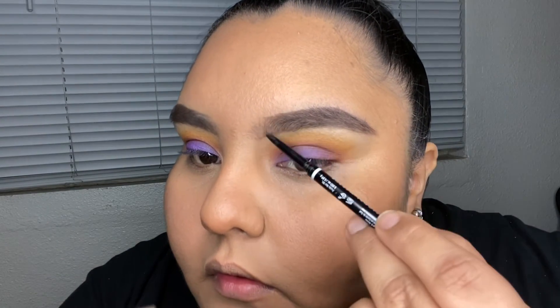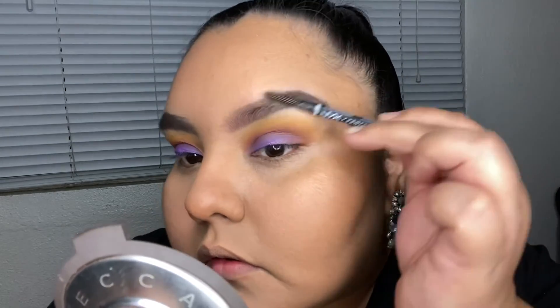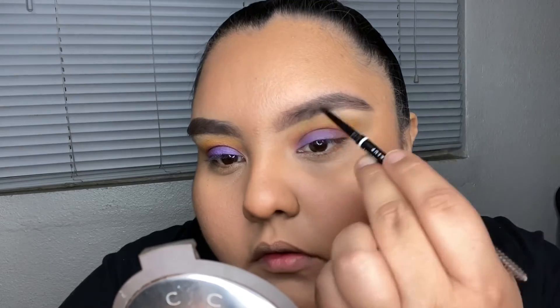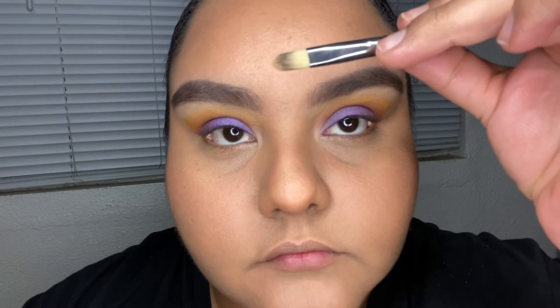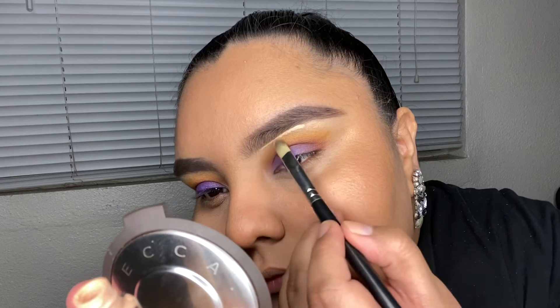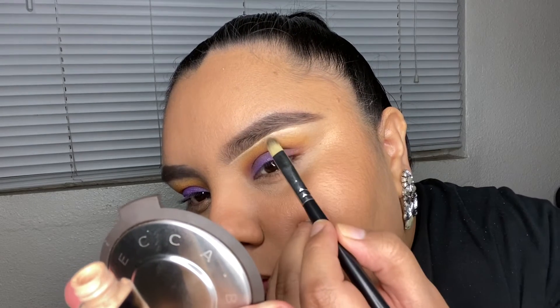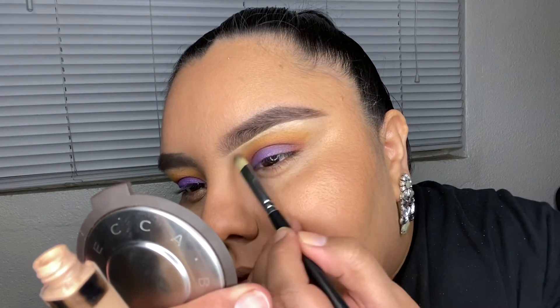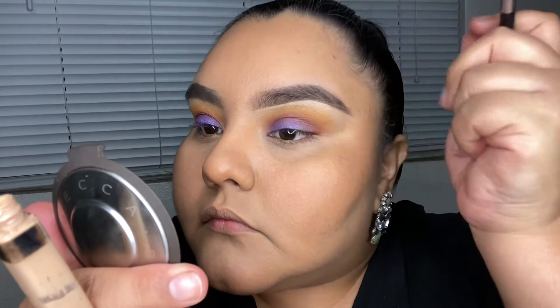I'm using the NYX Cosmetics retractable brow pencil to fill in the sparse areas of my eyebrows, then brush it out to blend. I go back into my sparse area and use my fingers to blend out the tip of my eyebrows so they don't look too bushy. Then I go in with a flat brush and my Maybelline Fit Me Concealer in shade 10 to carve out the brows and clean up any darker color on my brow bone.